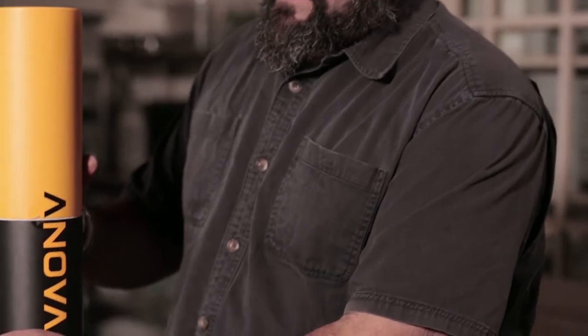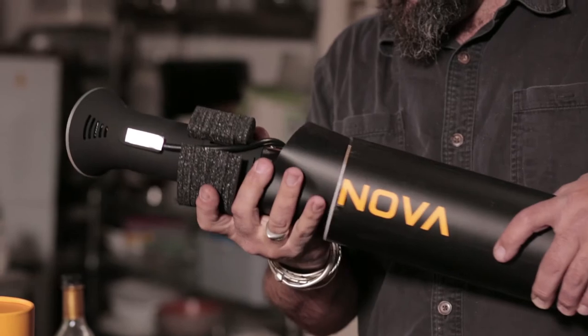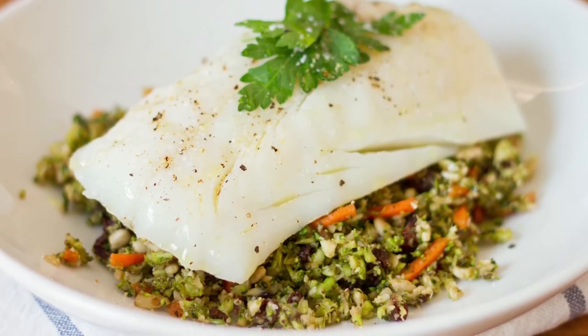When I pulled this Precision Cooker out and used it the first time, I realized that it's really simply the way to go. I have the ability now to do dishes that I've never been able to pull off before — things that are simply impossible unless you have this kind of temperature control.